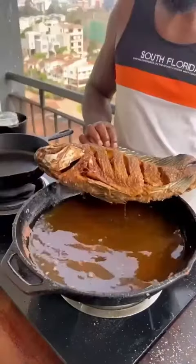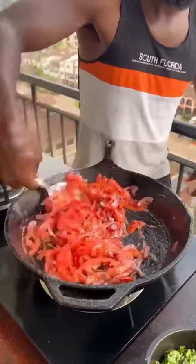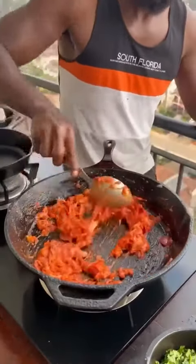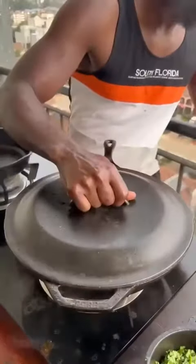When both sides are crispy, take it off. Oil, onions — fry till wilted. Tomatoes — continue frying, seasoning with salt alongside any other seasoning of choice, until broken down to a paste. Water — bring to a boil, then simmer.